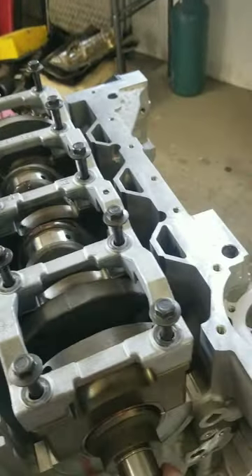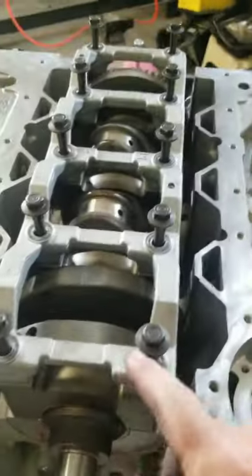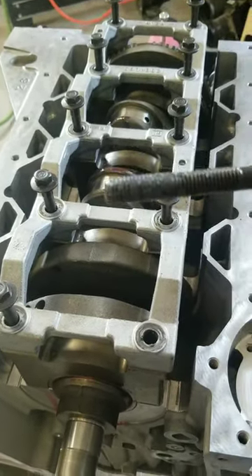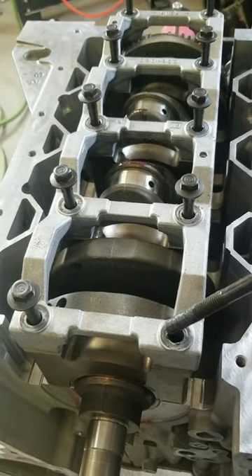We've got the crankshaft in, bearings in, everything spins good. I sprayed these bolts just real lightly with WD-40 and then put them in.